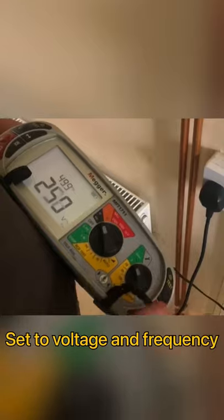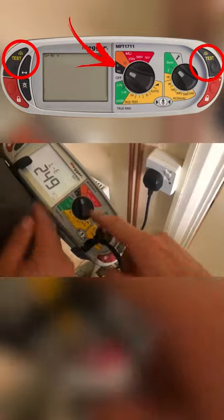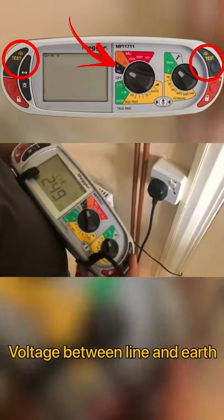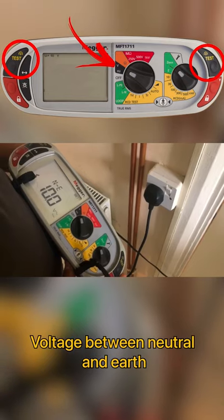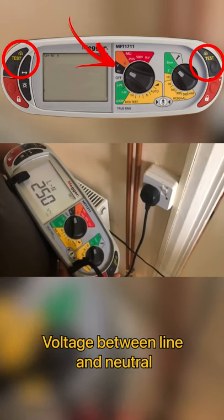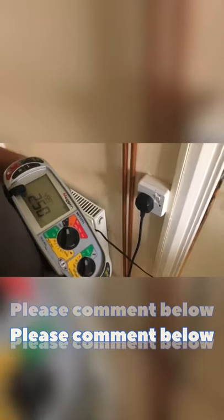We turn it on and the voltage comes up — 250 volts and 50 Hz frequency. Then if you press the test button, that's testing the voltage between line and earth, neutral to earth, and line to neutral. That's what we've just discovered.